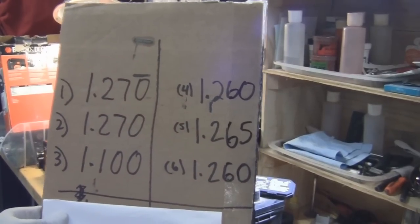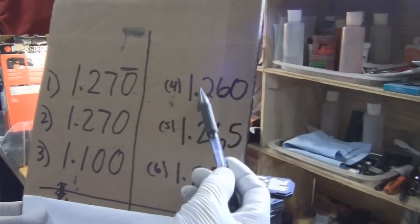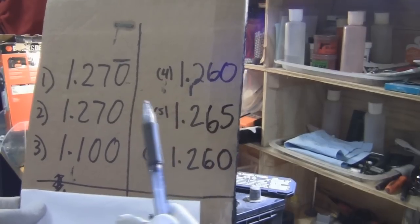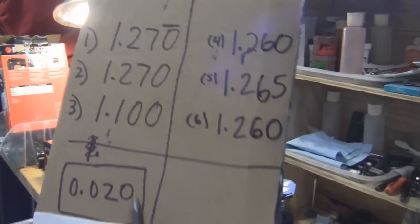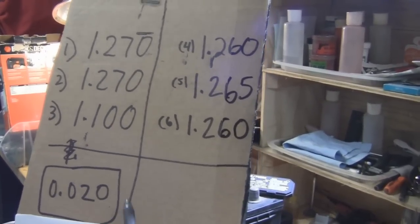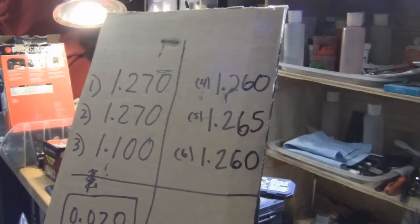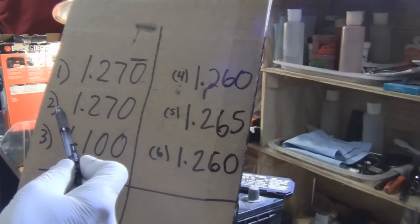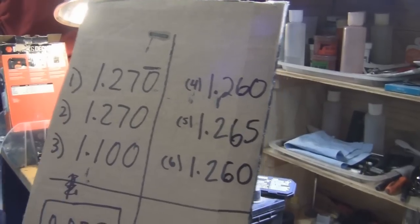After measuring all the cells: cell 1 was 1.270, cell 2 was 1.170, cell 3 was 1.110 and 1.100, cell 4 was 1.170, and cells 5 and 6 were 1.260 and 1.265. So what's the magic number? If you take your highest cell and your lowest cell and the difference between them is more than 0.020, the low one is your bad cell. A bad cell means the battery is defective and you need to get a new one. In this case, with a high of 1.270, any cell below 1.250 is a bad cell.